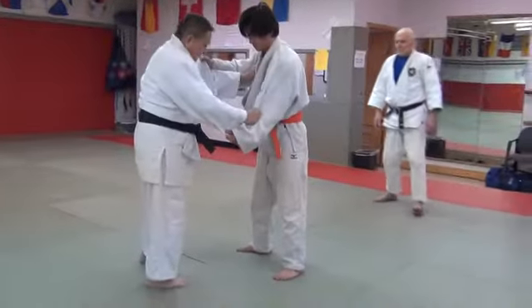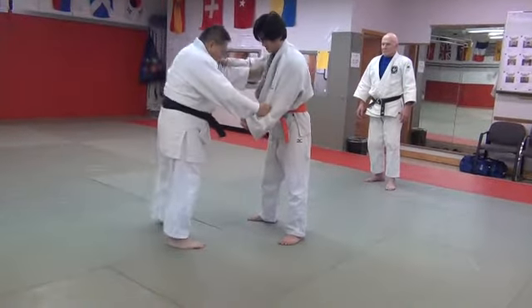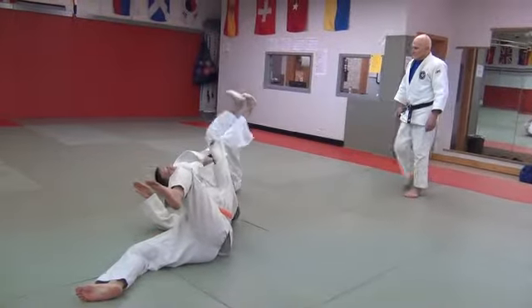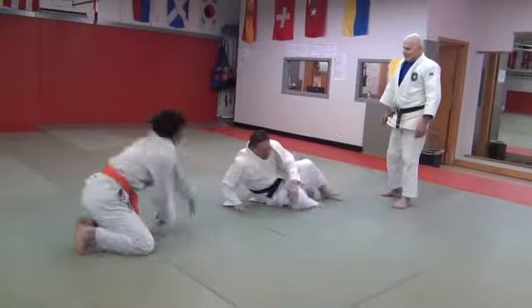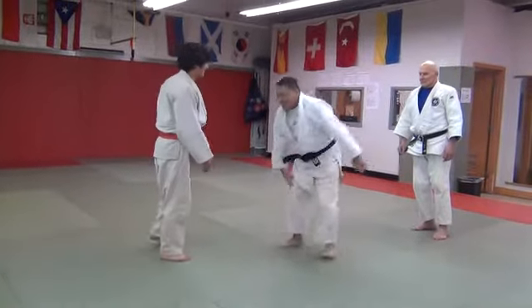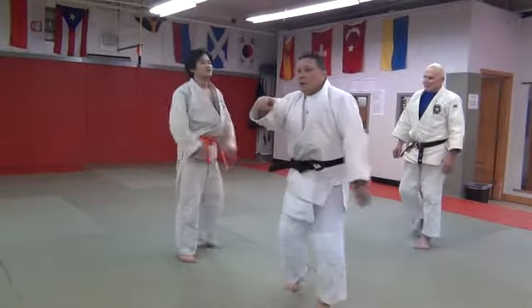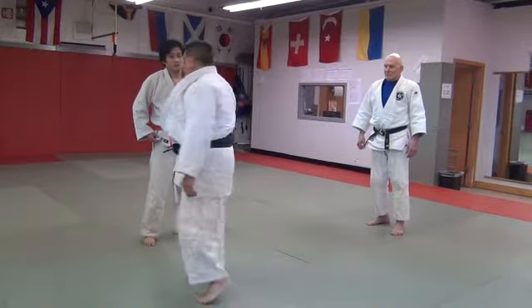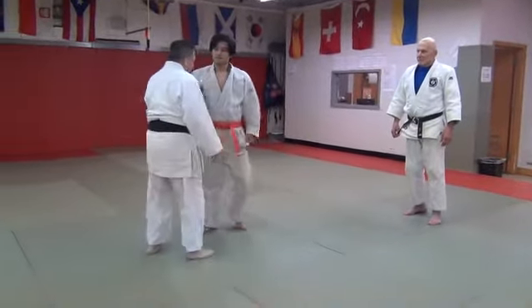I want to try it. Are you okay? Yeah, I'm okay. I missed actually, but you pulled. If your fake is good enough and you're pulling, you can still catch him. And that's what's happening there.